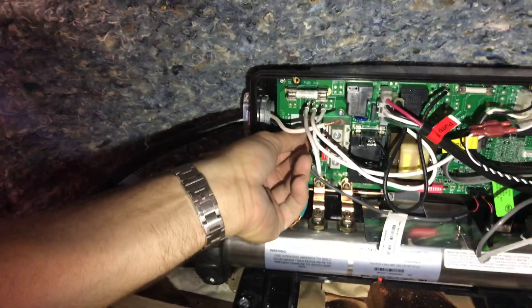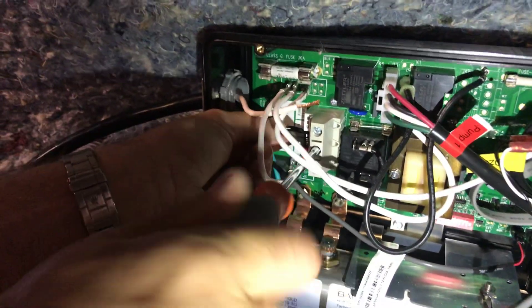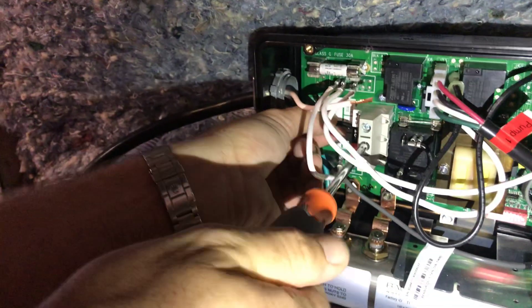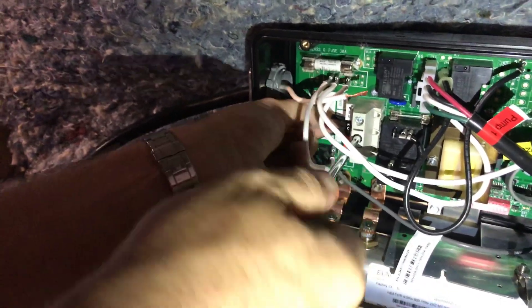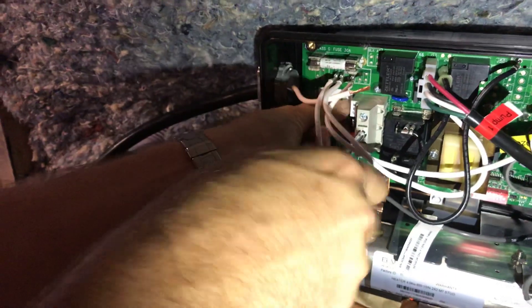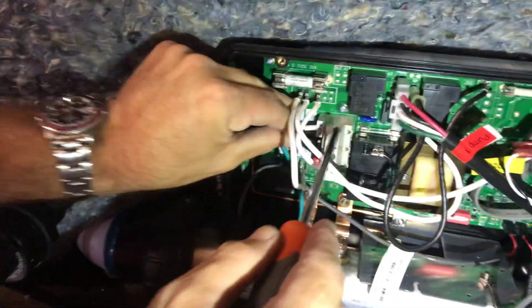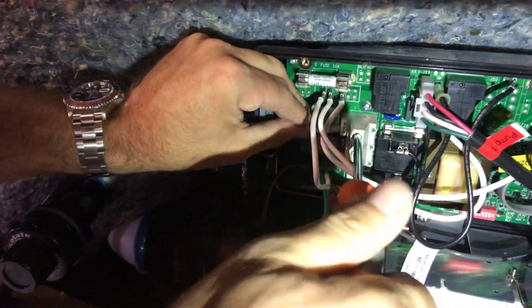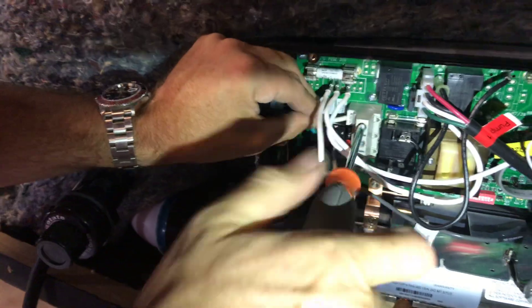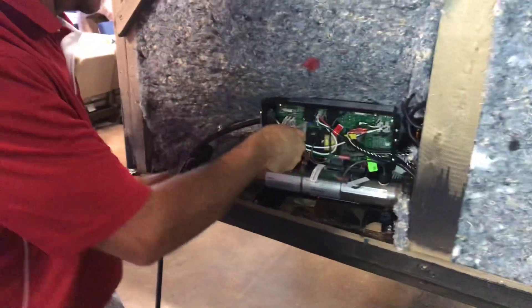When you install those screws, it is very, very critical that they are tight. After you put those screws in, if you can pull them out, they are too loose. It's recommended to always use a screwdriver here, not a drill gun — a drill gun can strip those terminal blocks. Always test to make sure those are tight, because if they are loose, it can cause a fire and many safety hazards. This is why it typically should be done by a qualified electrician.